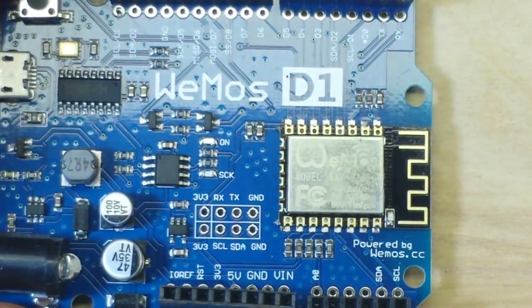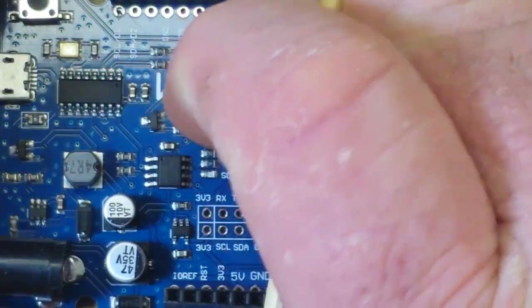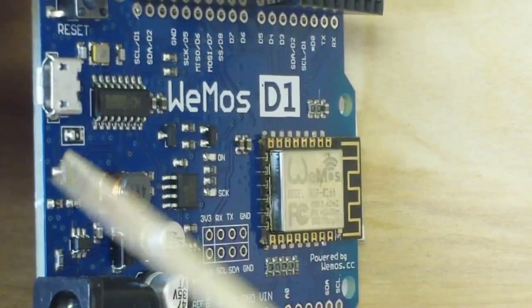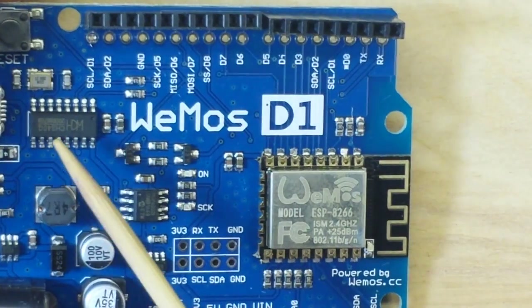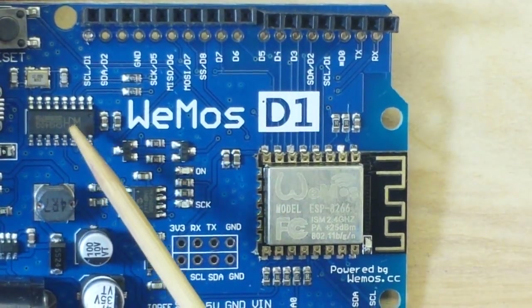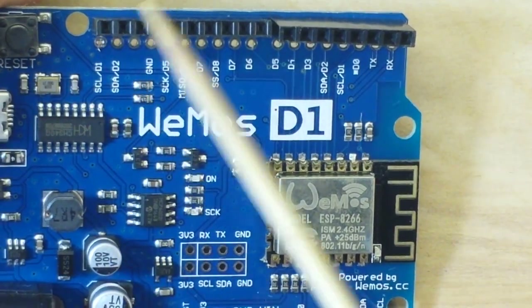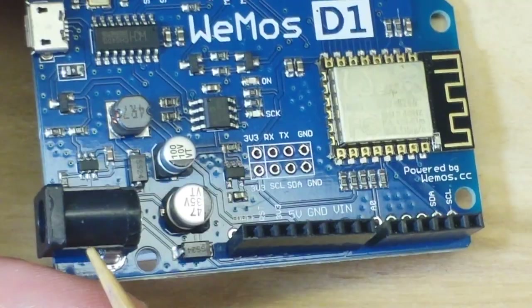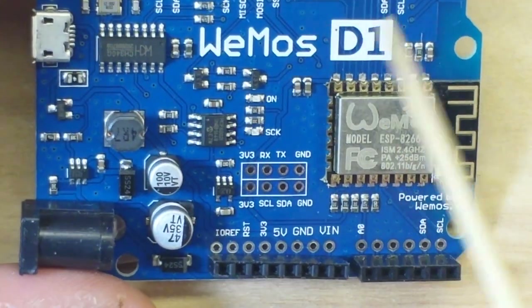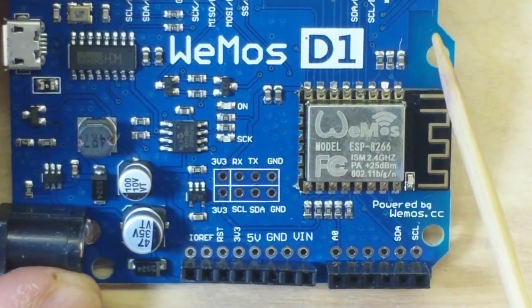Looking at the board's interface, it has a micro USB connector, then we have our CH340 chip. We've also got a reset switch, a barrel jack for DC input, and a selection of pin headers.